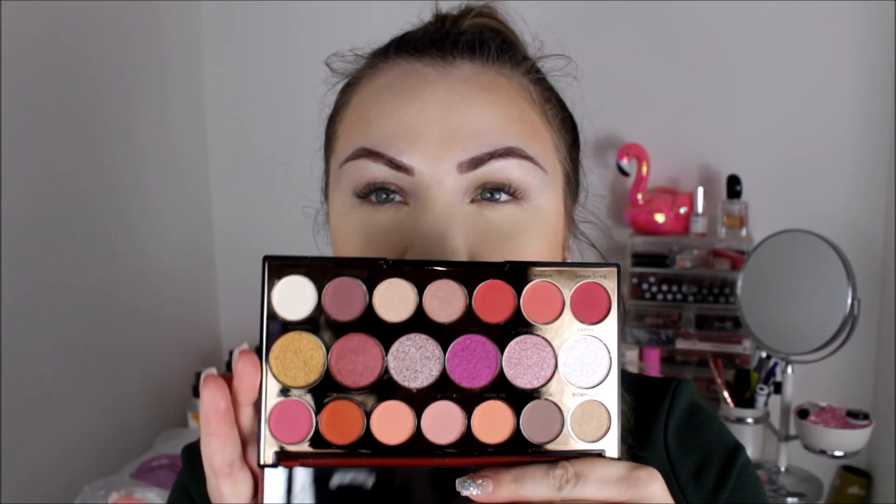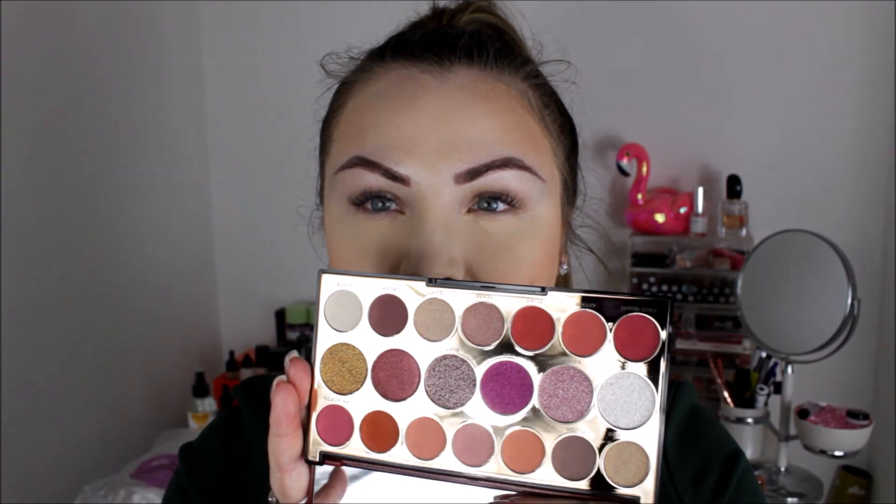Hey guys, welcome back to my channel. Today's video is going to be on this brand new Revolution palette. This is from the Precious Stone range — this is the Ruby one. It has glitter on the front and it's rough; I was expecting it to be smooth but it's not. There are a couple of palettes in this range, so this is the first one — Ruby.